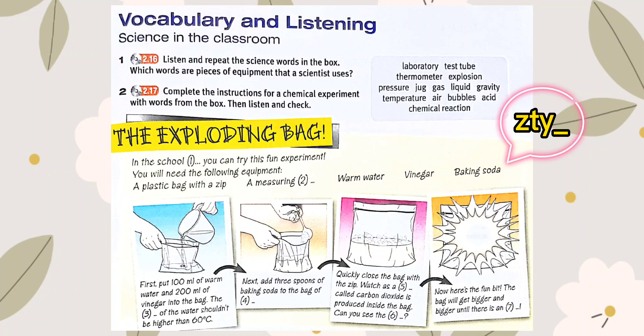Next, add 3 spoons of baking soda to the bag of liquid. Quickly close the bag with the zip.